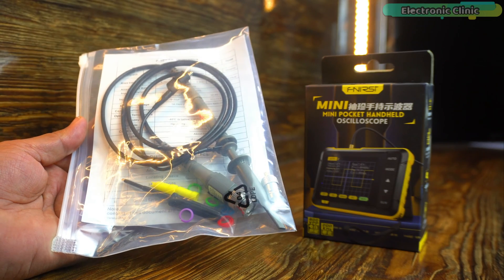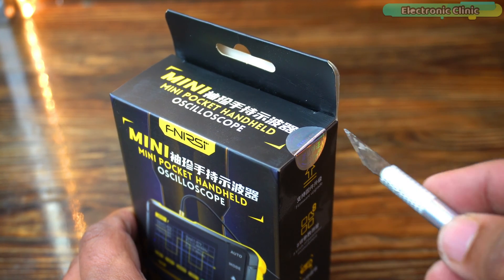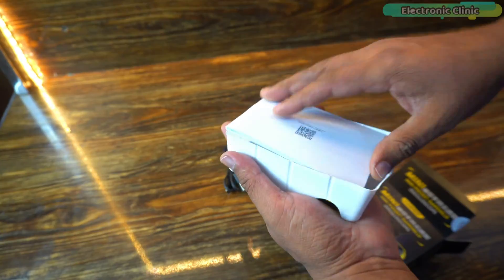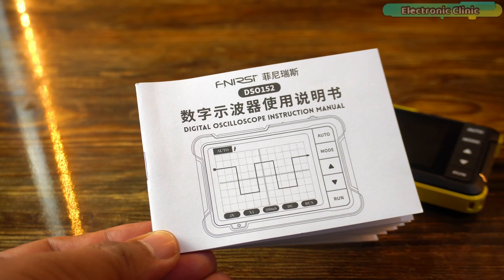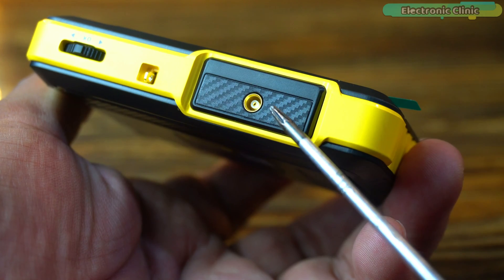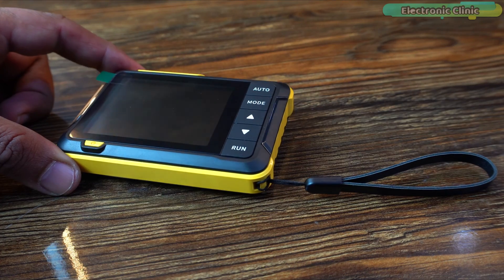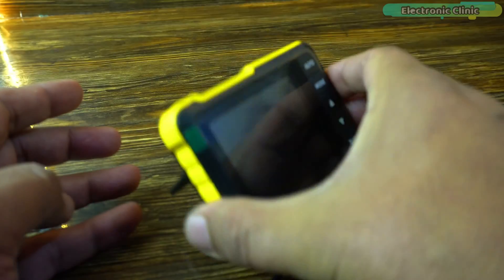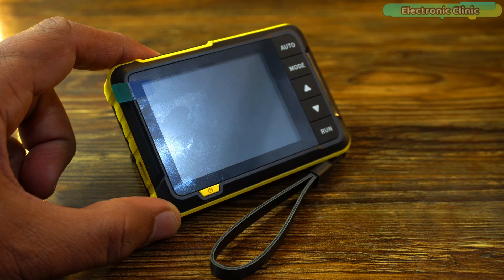Along with this, you also get a probe and a user guide. Let's go ahead and unbox this oscilloscope. It comes with this instructional manual, alligator clip leads with a little connector that plugs into this slot, a USB Type-C cable for charging, and a strap. The DSO-152 is a highly practical and cost-effective handheld oscilloscope launched by Finersi, aimed at the maintenance industry and the research and education industry.